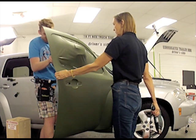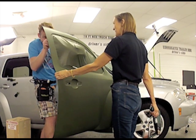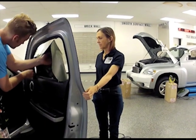Remember that when heating the vinyl, it's important to keep the heat gun moving so no one part of the vinyl becomes overheated. This is especially important on a matte finish, as it could damage the vinyl and cause it to become glossy.